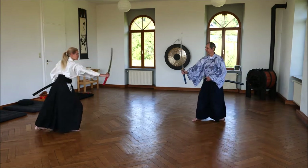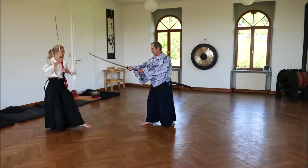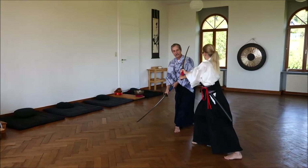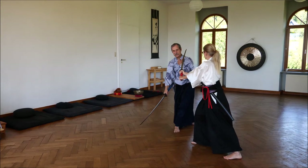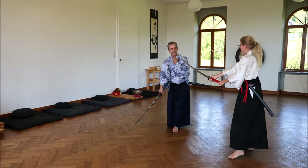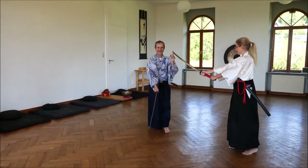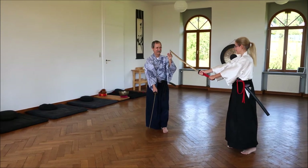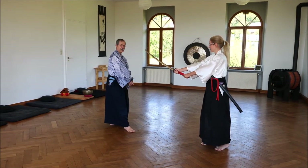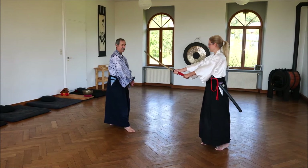Zanshin. She does Zanshin, I am doing Zanshin — and one, she moves, two, and I am not dying, she saves my life. And now I have this Kisaki in front of me. It's not very comfortable, so I want to attack her again. I don't take my chance — I throw it away.